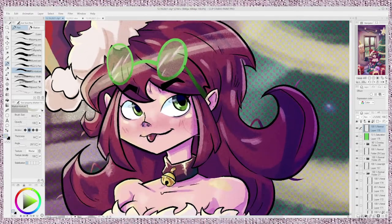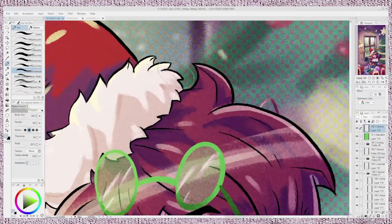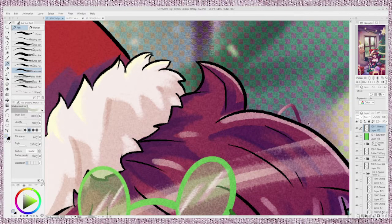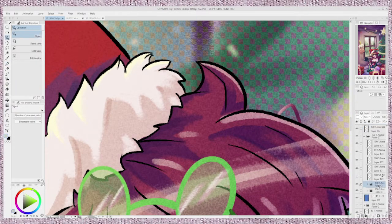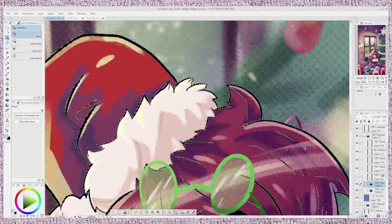There's one thing that I like to do that ends up making it look a little better. If you look over here, you can tell the line art is just all in black. So what we're going to do is go over to that line art layer — right here, Folder 3. You can name your line art layer whatever you want, but I'm just going to select it here.